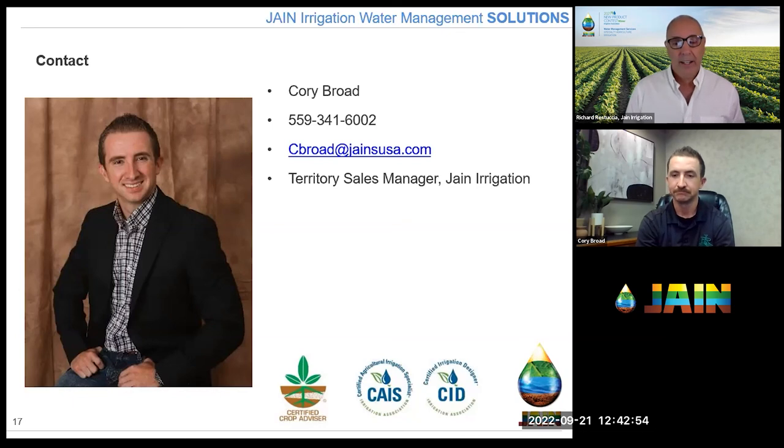Thank you again, Corey, for a great webinar. For those who haven't seen Corey's other videos on flushing and air vents, you can find those at janeusa.com/training, along with all our other training videos. We also have podcasts available wherever you listen. Thank you very much, Corey — we really appreciate it. We thank all our viewers; we know you're busy, especially this time of year. We'll be back on Friday talking with Danny Martinez about adjustments you can make to your irrigation system that will make a big difference in the water you use immediately — and most of these adjustments don't require purchasing any equipment. Thanks to everybody; we'll see you Friday.